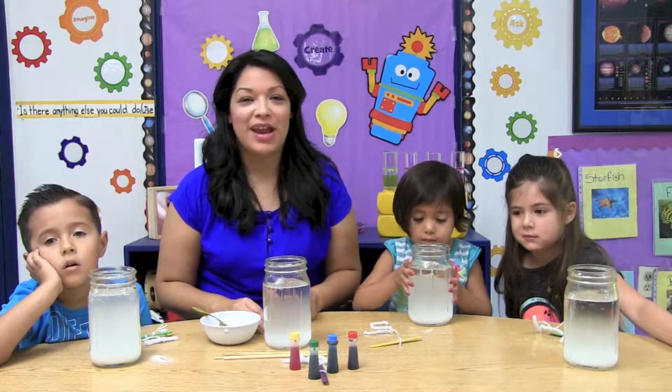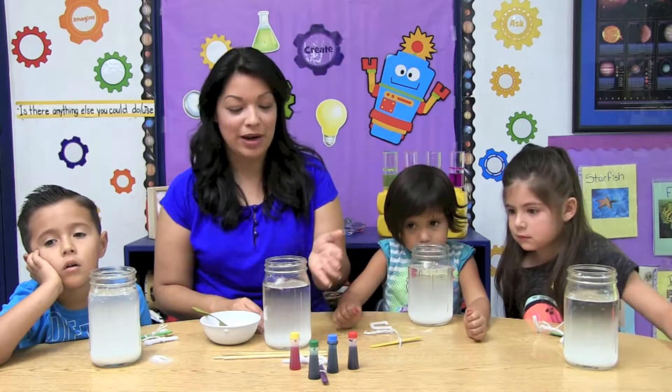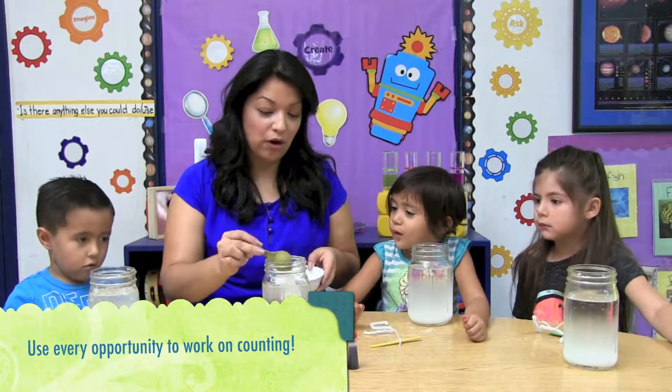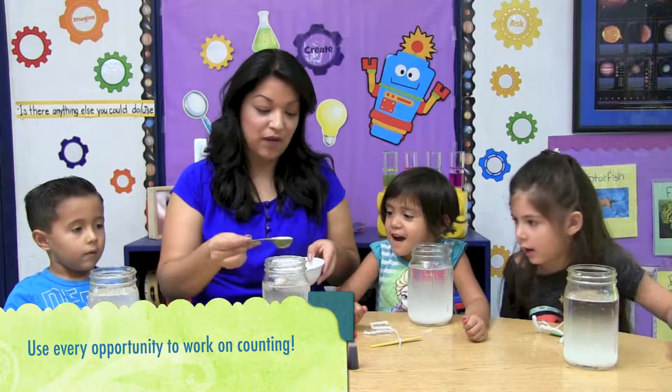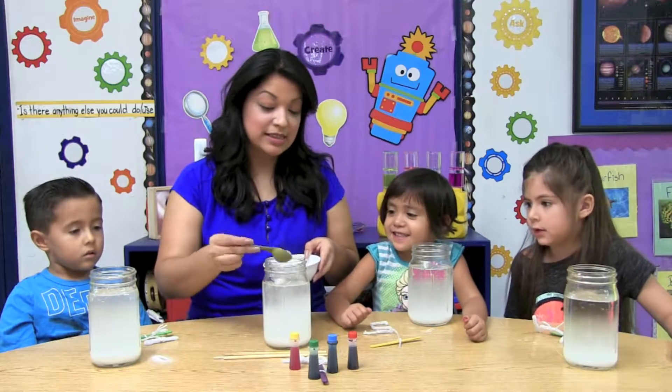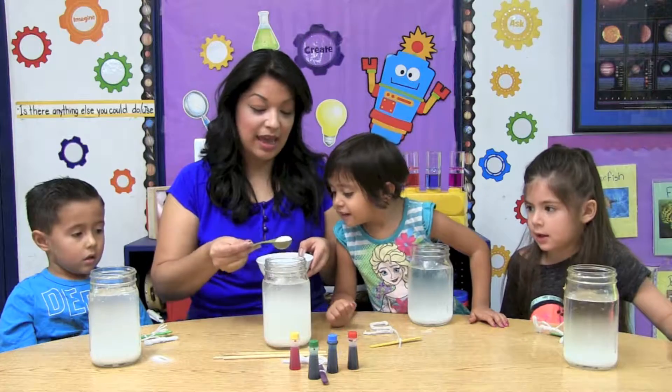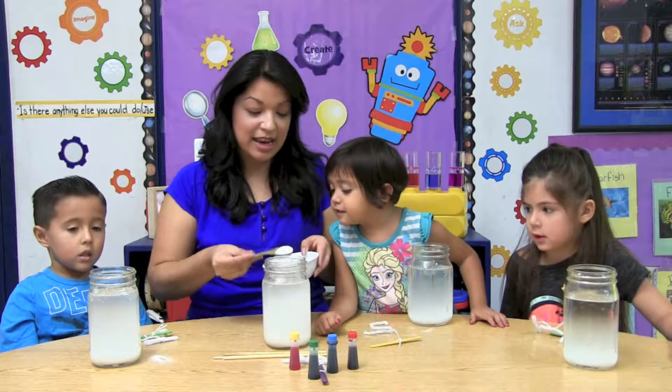Remember, we need to add nine tablespoons of borax. We already added three, so we're going to add the rest. Can you help me count? Four, five, six, seven, eight, nine.